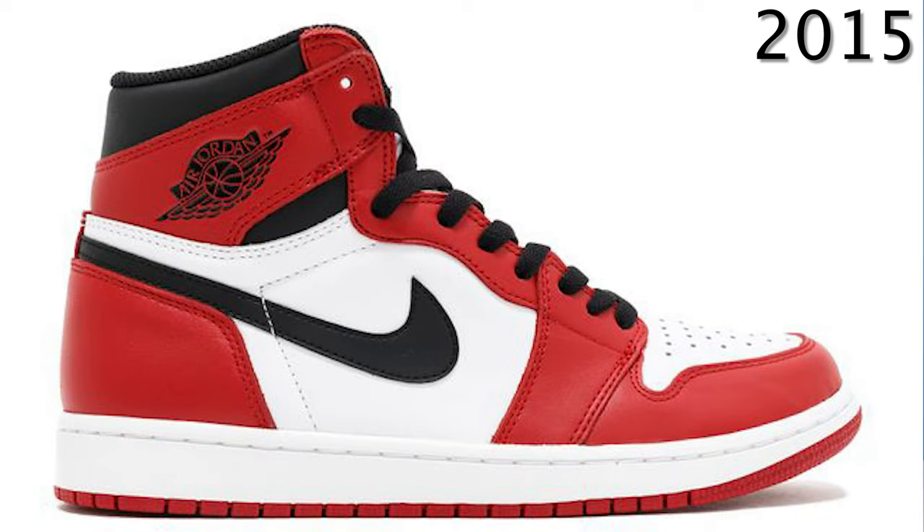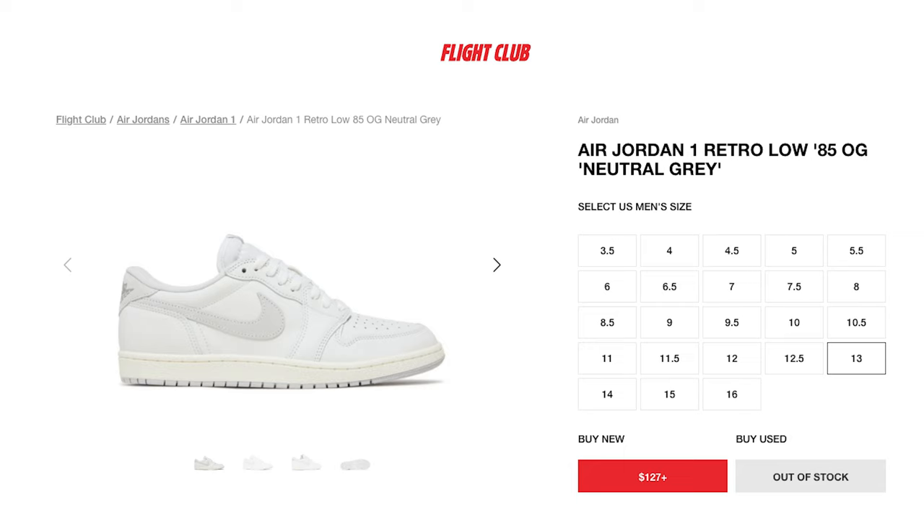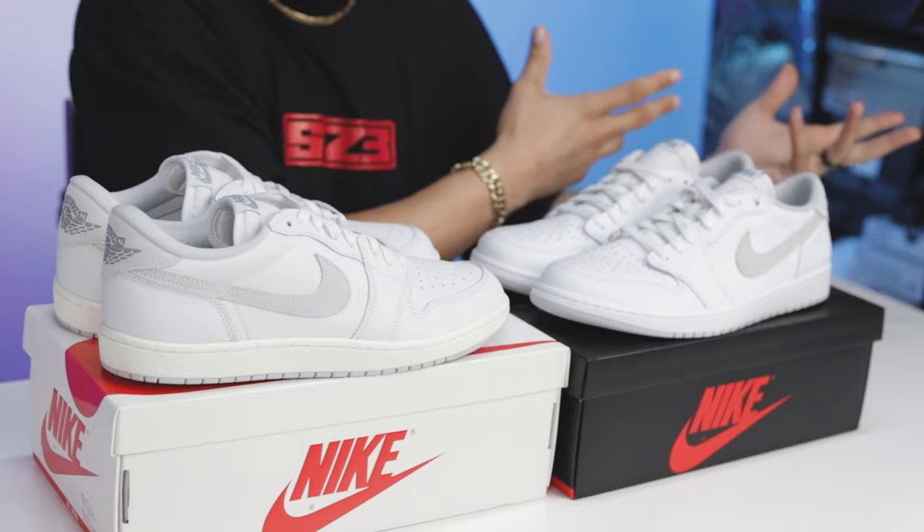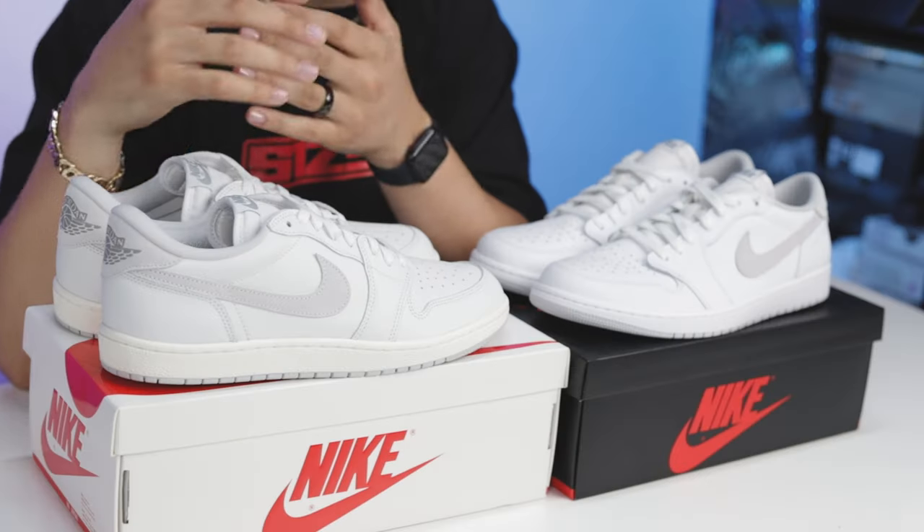Over those next few years we saw OG colorways like the Royals, Breads, Shadows, and Chicagos in 2015 — which became everybody's favorite shoes years later. This modern OG style was emerging and collectors loved it, but a lot of these sneakers sat on shelves, similar to what we're seeing now with the 85 pairs going for below retail. Fast forward to 2020: the first Air Jordan 1 High 85 dropped in the New Beginnings Pack. Just like the OG High came in 2013 and the Low in 2015, Jordan Brand followed that same trend — High 85 in 2020, Low 85 in 2023.